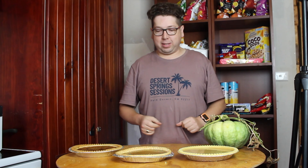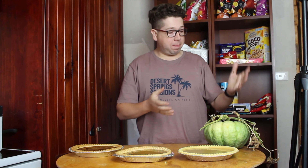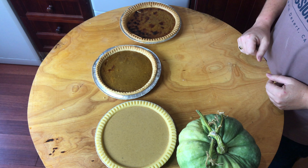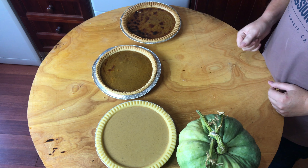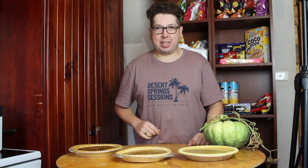That's how easy it is to make pumpkin pies — it goes from a pumpkin to an uncooked pie to some beautifully cooked pies. These are looking awesome! If you enjoyed this, please like, comment, and subscribe, and I'll see you in the next video.